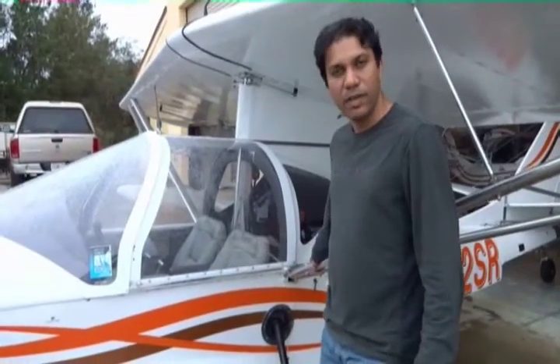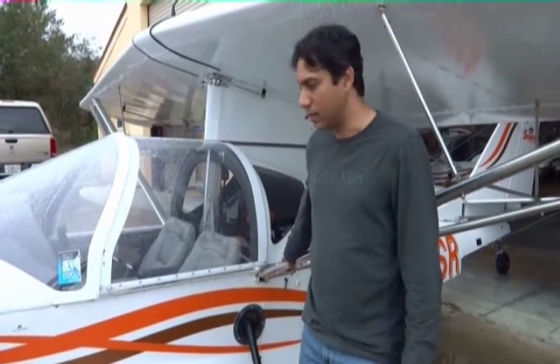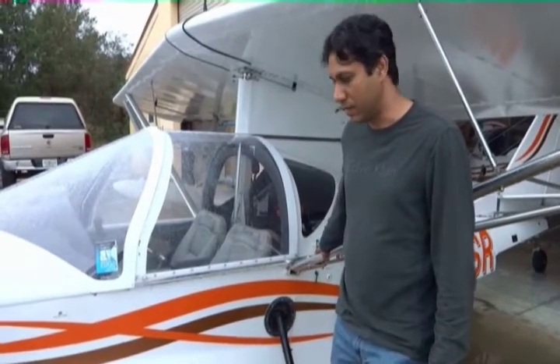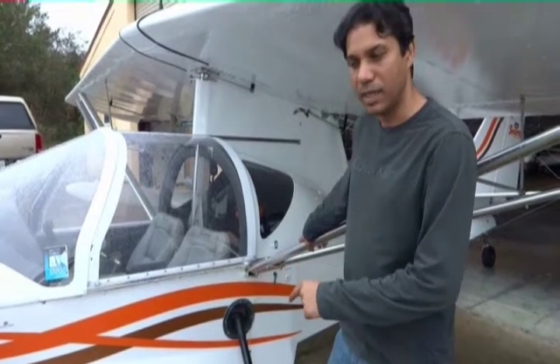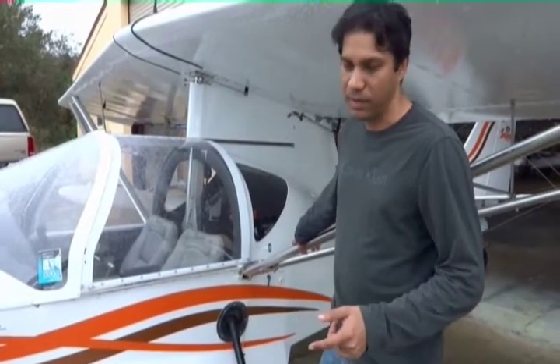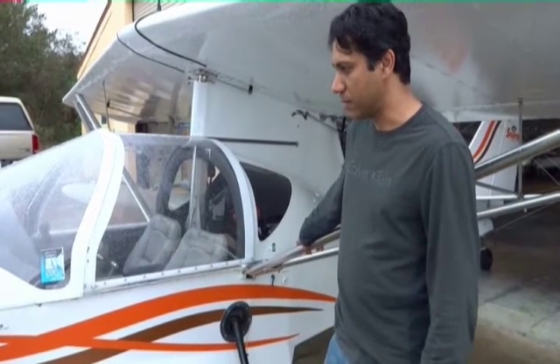This is the 912 model, which is the sport model. Our more popular model is really the Elite with the 914. But this is what we get the LSA compliance with right now. This plane is the first of type made under the QA system and production system that the FAA audited, and this is the first plane that FAA audited as well.